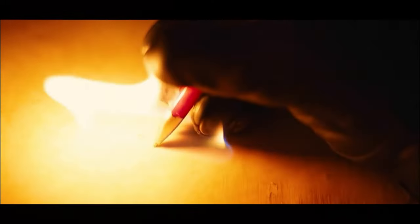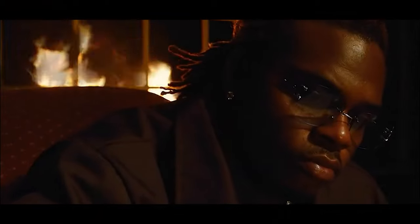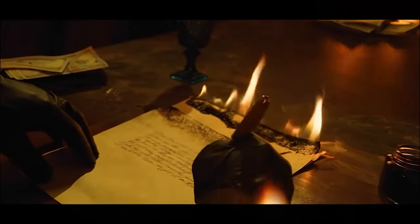While browsing the internet, I found this meme. And I thought to myself, could you actually write fire? This is a terrible idea and should not be attempted by anyone ever.